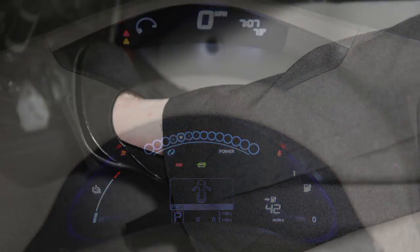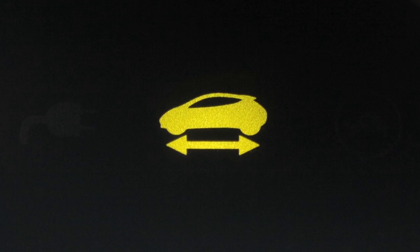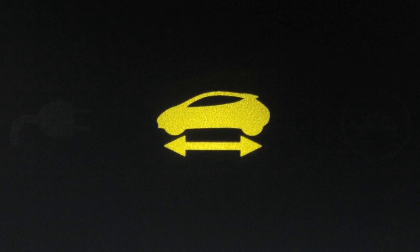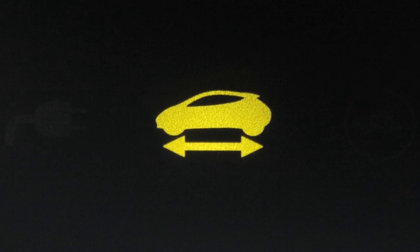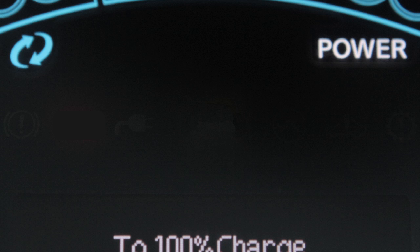Once your vehicle is on, you must depress the brake pedal in order to move the vehicle out of park. The ready-to-drive indicator light illuminates when the electric vehicle system is powered and the vehicle may be driven. When you start your vehicle, wait until you hear the start-up sound and see the ready-to-drive indicator light illuminate before driving.